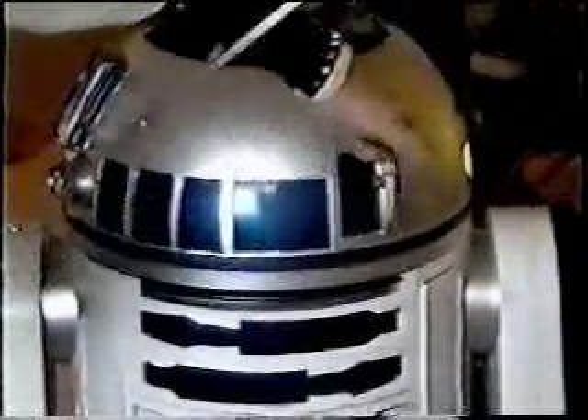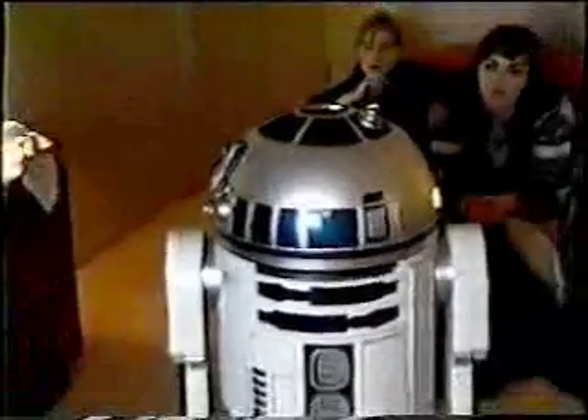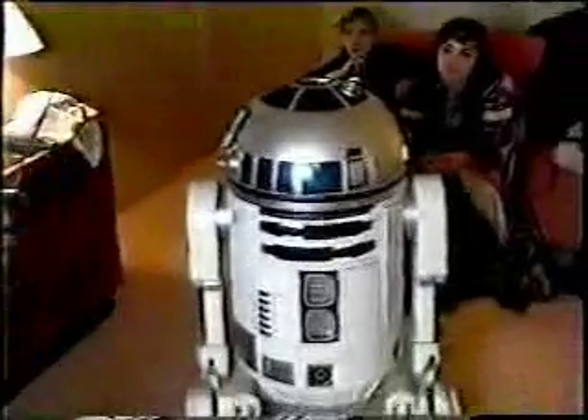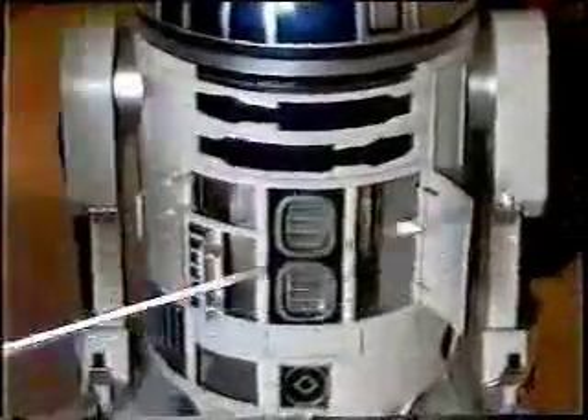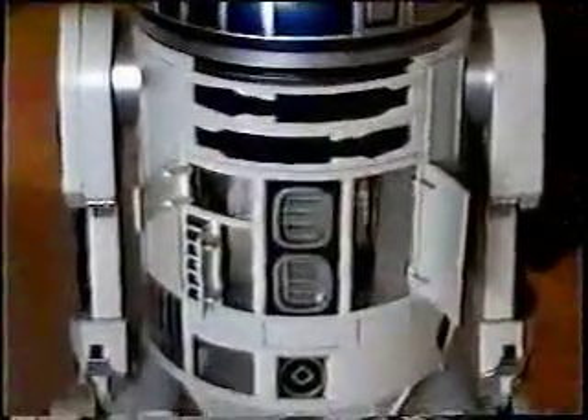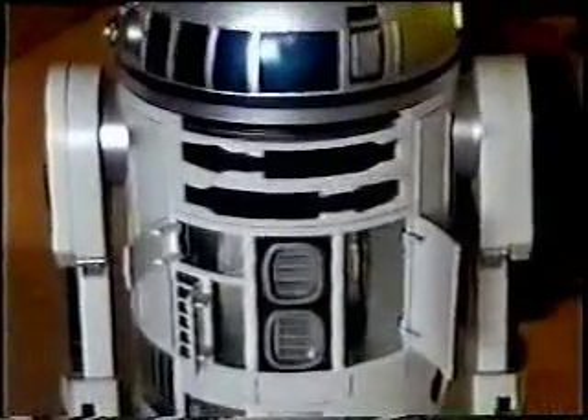Over here, eventually we get this little repair arm that we used in the first movie to repair stuff on the X-Wing when it got shot at. Down in the body, we've got open panels here and here. So we can do his electro prod and his little circular saw, whatever else we want to do.